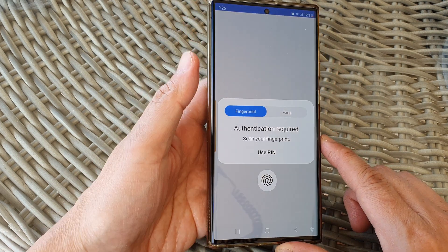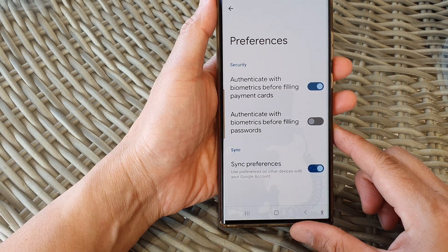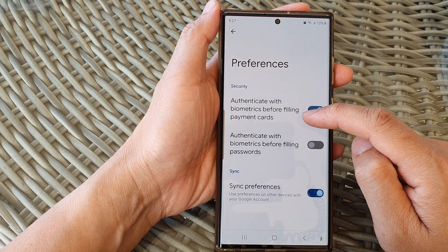Make sure you authenticate before we can proceed. I'm going to authenticate with my fingerprint. Then in the Security section, tap on Authenticate with Biometrics Before Filling Payment Card.